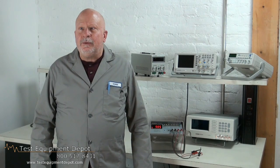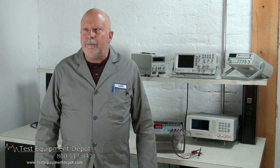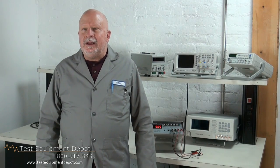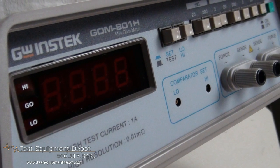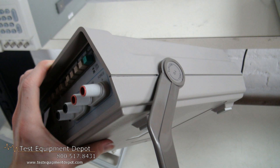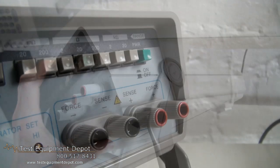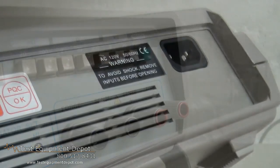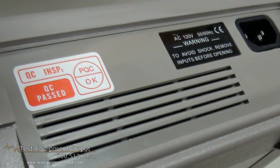This has seven ranges from 2 milli-ohms to 20k. It has a 1-amp test current. It has a high resolution of 10 micro-ohms on the 20 milli-ohms range. It has a high and low comparator and a 3.5-digit, half-inch LED display.